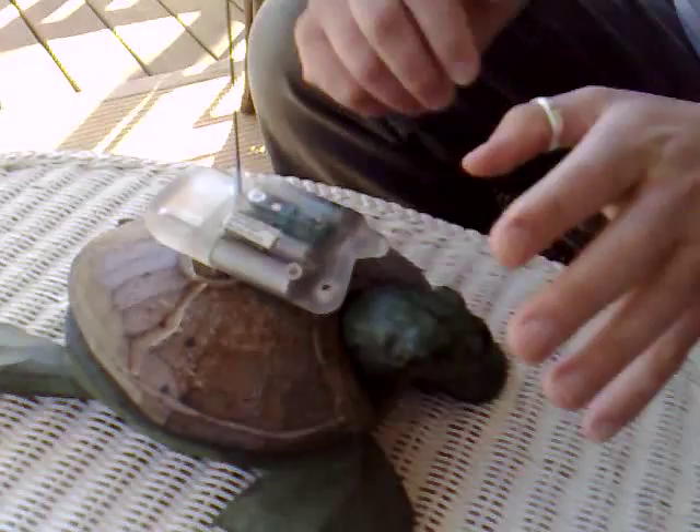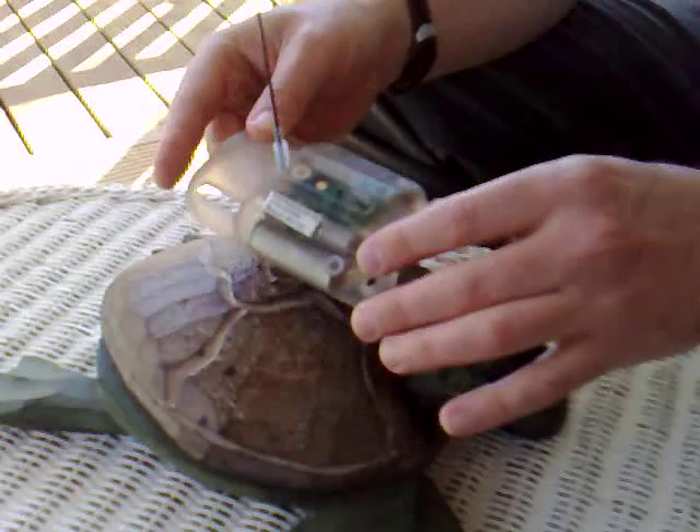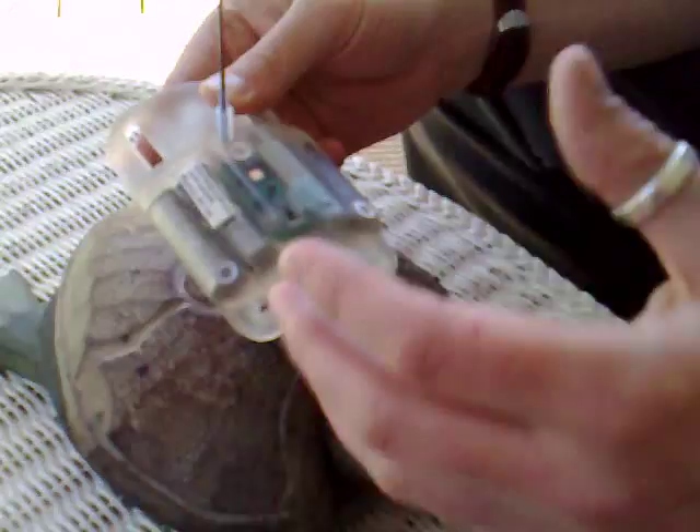Now leatherbacks are reptiles, so of course they need to breathe air. They spend the vast majority of time underwater, but when they return to the surface to breathe, that's when we need this device to start working. If it were to transmit continually, the batteries would run low very quickly. To achieve this, we have these three metal discs on the tag here. Once two of those discs are dry, the device switches itself on and begins transmitting.